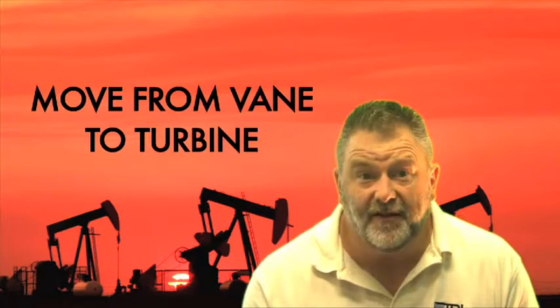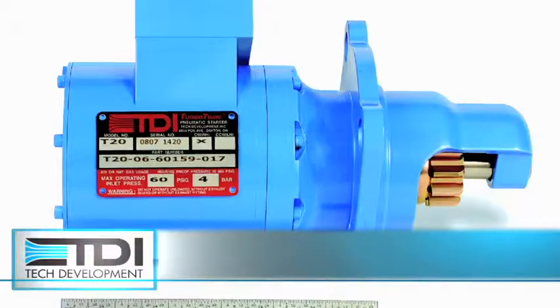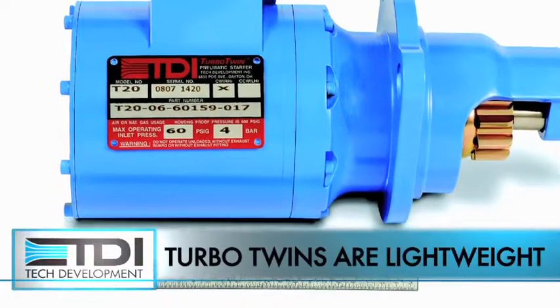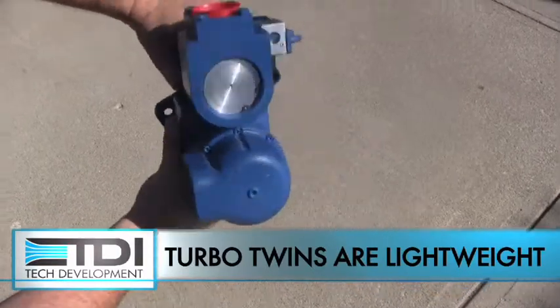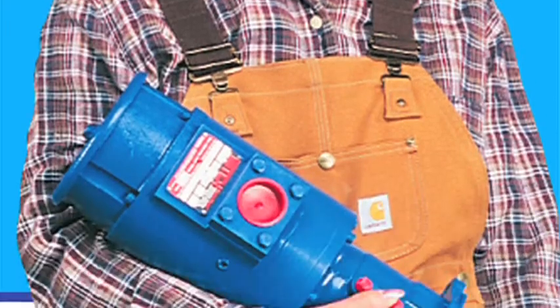The first step in improving the reliability of your engine is when you move from vane starters to your first turbine air starters. It's always kind of fun when you take the starter out there and the competition takes two guys to come out and load it in your rig. And then you hand them your starter and it's just a world of weight difference — it's pretty impressive to see the reaction on their face.